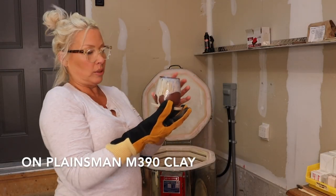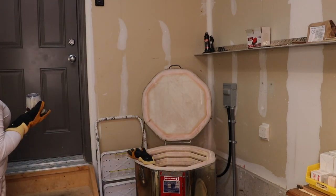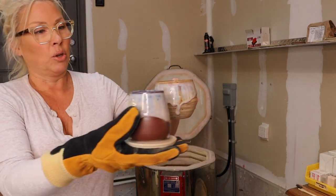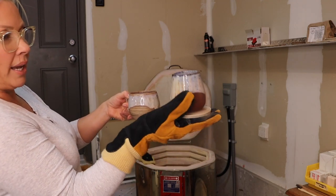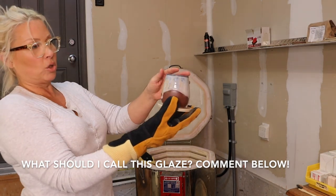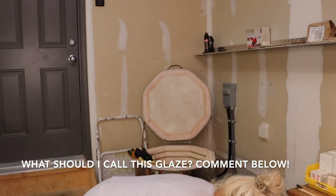I've done this combo now a couple of times on different clay bodies — here it's on a mixed clay, and here it's on a dark clay. I love it because you get some of that richness peeking through from the rim. I'm definitely going to do more of this, and I think I'm going to call it 'melted ice cream' — that's exactly what it looks like.